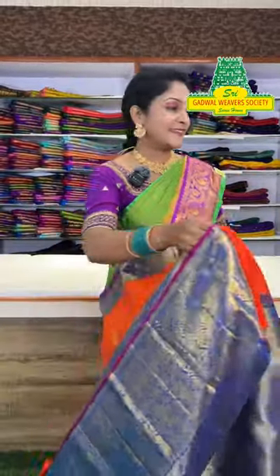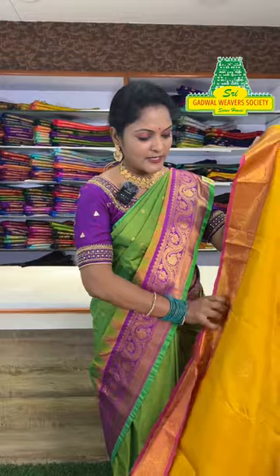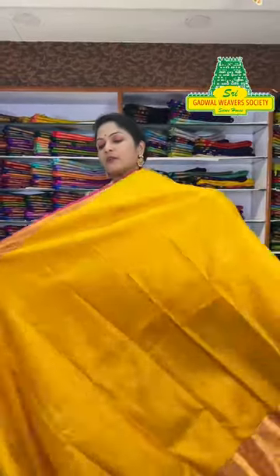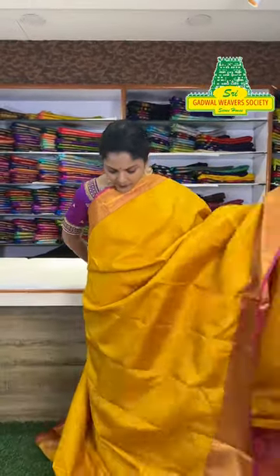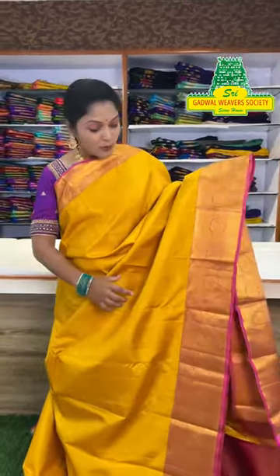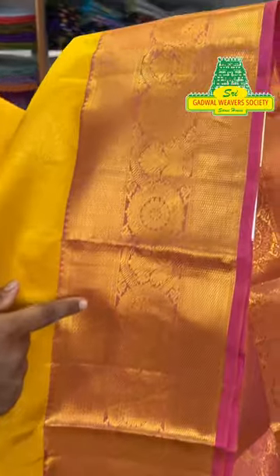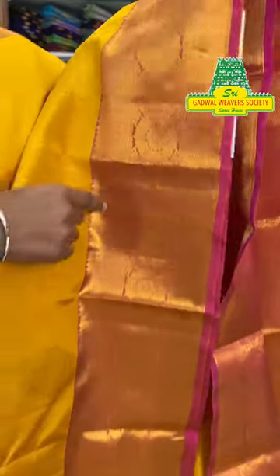So adhirupo (amazing) kanchu pattu sari — let's see another one. Traditional color — yellow and pink combination. Yellow color with gold color butta design throughout, chakkadi design. Contrast blouse included. The sari border has light pink color with gold weaving and jari work.